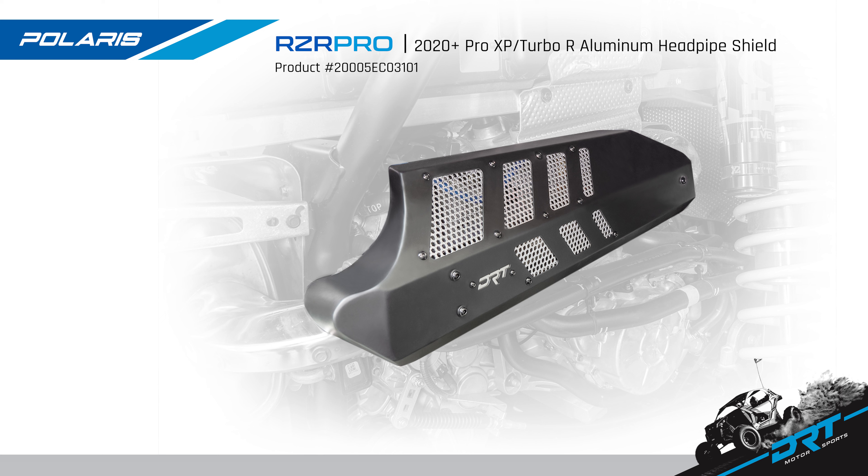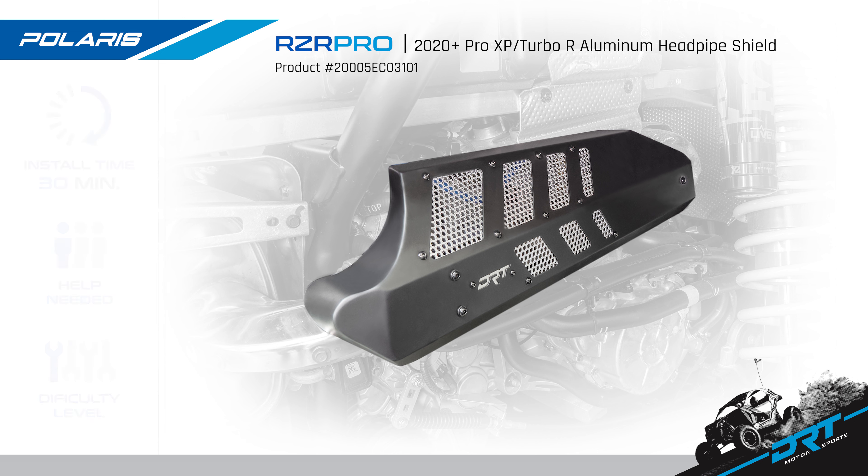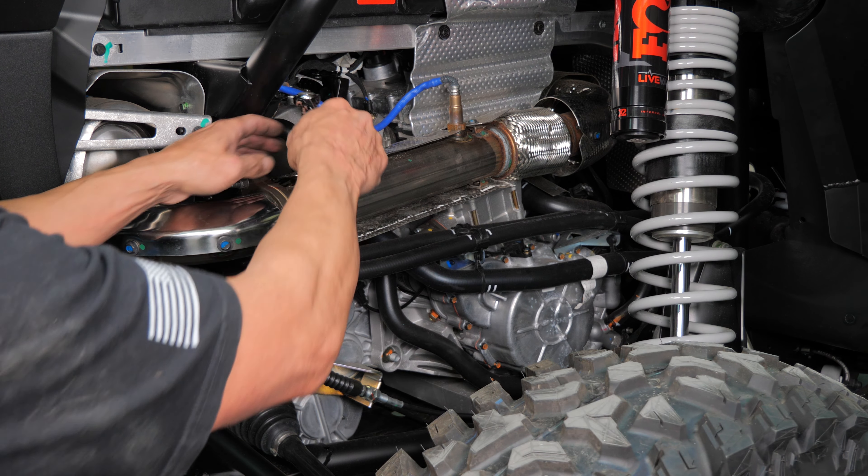Today we are going to install the new DRT Motorsports Razer Pro XP and Turbo R aluminum head pipe shield. This shield fits the 2020 and newer Polaris Razer Pro XP and Turbo R two and four door models. Install time is under 30 minutes, can be installed by yourself with a difficulty level of beginner. Tools needed for this job are a 10 and 13 millimeter socket or wrench, a 2 millimeter allen wrench, a 3/8 ratchet, a 6 inch extension, and don't forget your safety glasses. Gather the tools and let's install.